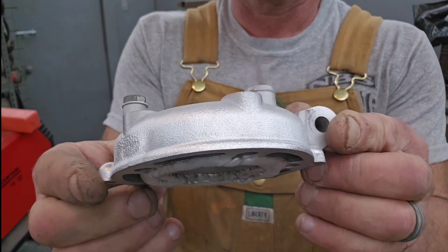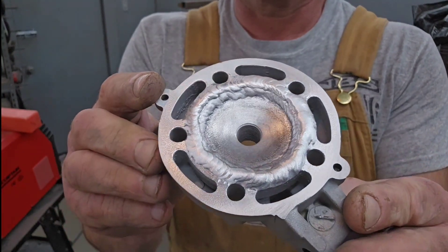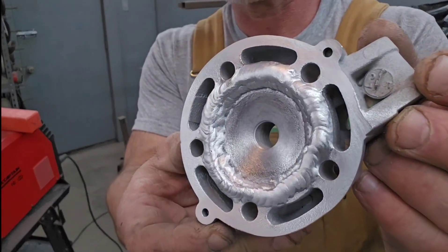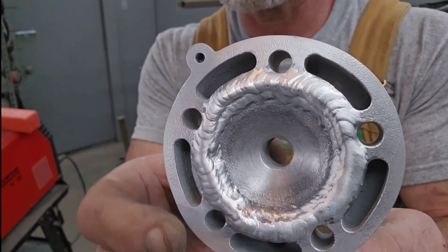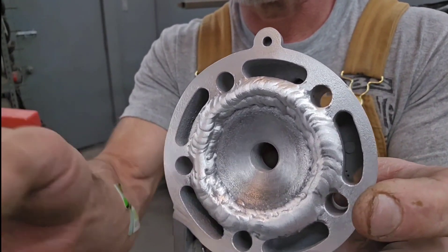So we got two passes on it and you can see here that I ran the bead around the inside there and then I ran a second pass more around the outside, just trying to go out as far as I could go without interfering with those ports or the holes.